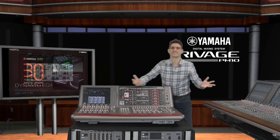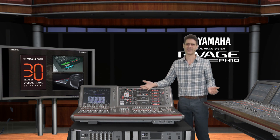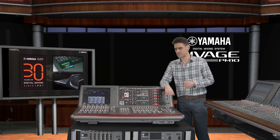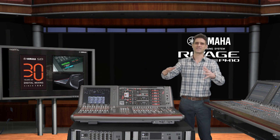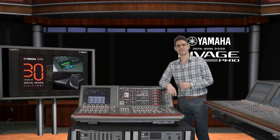It's exciting to see and hear so many terrific new tools appearing in the RIVAGE PM10, and they're all included in the free upgrade to version 1.5. If it's taken 30 years to bring all of this innovation together into one system, then I say — happy anniversary to Yamaha Digital Mixers.